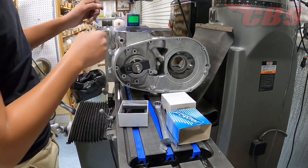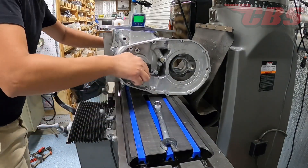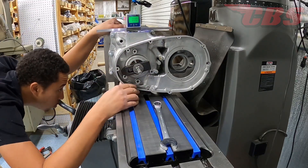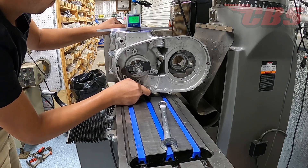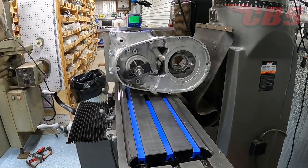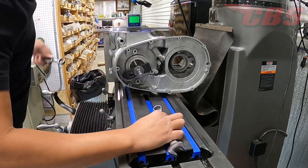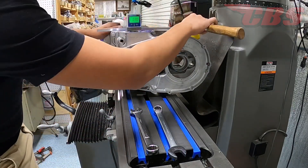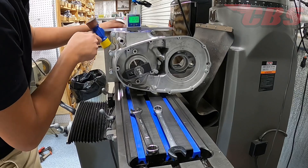We're going to use our Fowler digital level. This level is very accurate and it's going to get us very close to where we need to be, but it is not the final solution for zeroing out the crankcase and making sure it's level to the table. Right underneath the digital level, I have a ground flat bar sitting on top of the base gasket surface so we can find zero. The crankcase is sitting maybe a quarter inch higher than the table so we can account for adjustment or movement from one side to the other.